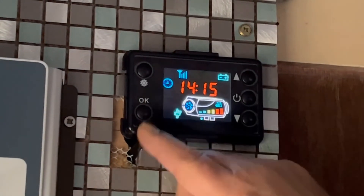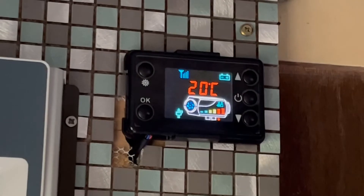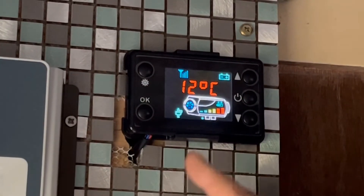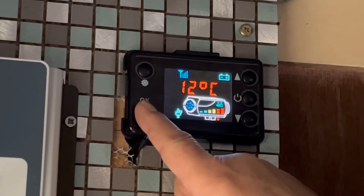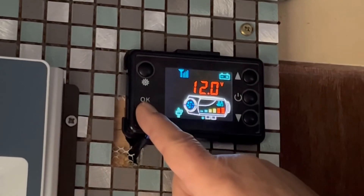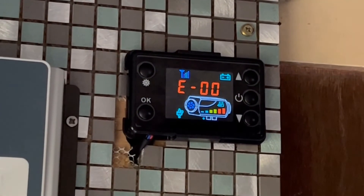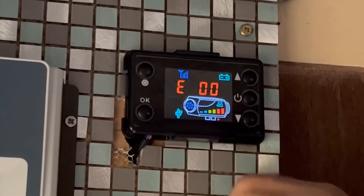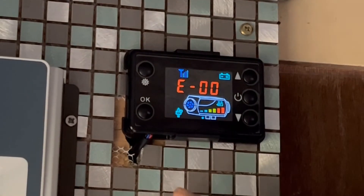If you push this OK button at the bottom, it's telling you what the temperature is in the cabin at the minute. Push it again and it shows you what temperature you've actually got it set at. Push it again and it's telling you the battery voltage - 12 volts. Push it again and you get E00 come up - these are error codes. As you're pushing it, it's telling you there are no error codes, because sometimes you might get a 7, 9, or 10 come up that you can look up.